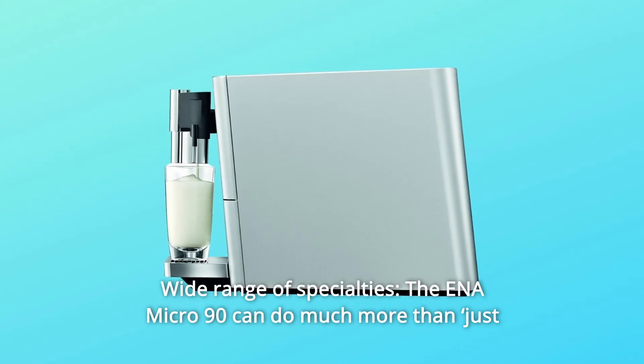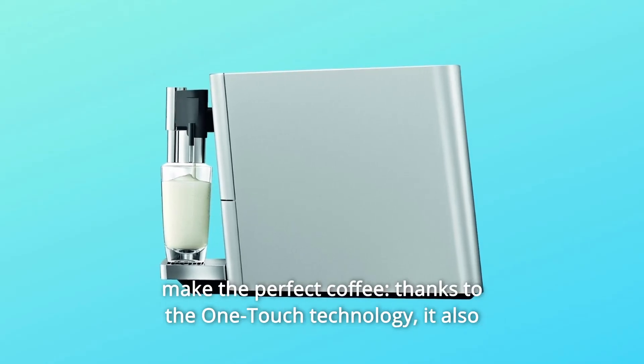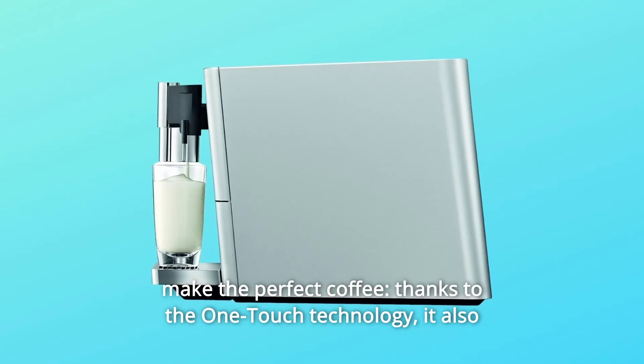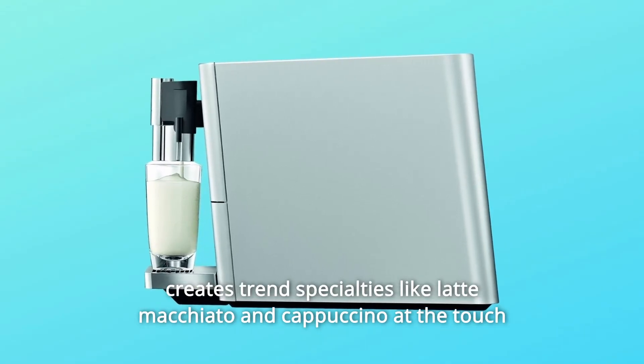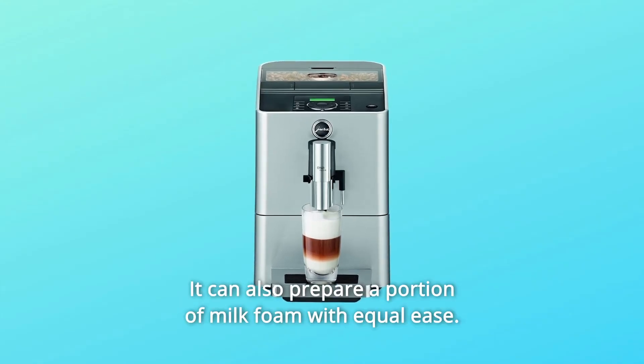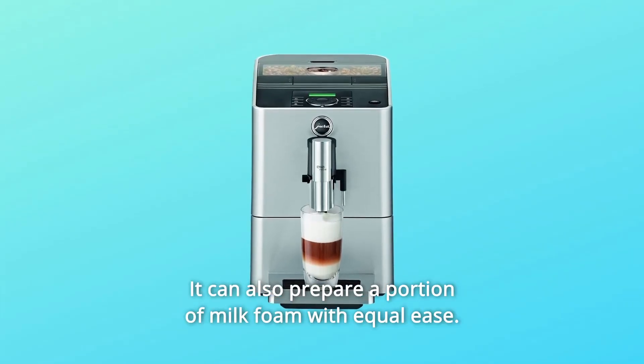The Ena Micro 90 can do much more than just make the perfect coffee. Thanks to the OneTouch technology, it also creates trend specialties like latte macchiato and cappuccino at the touch of a button with milk and milk foam. It can also prepare a portion of milk foam with equal ease.